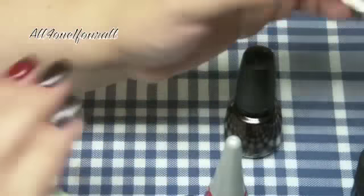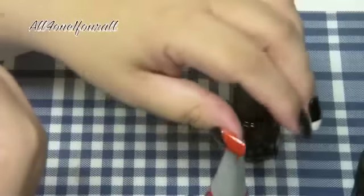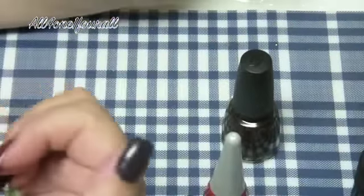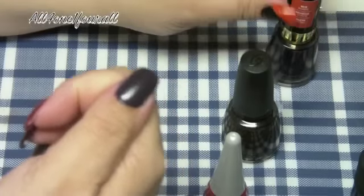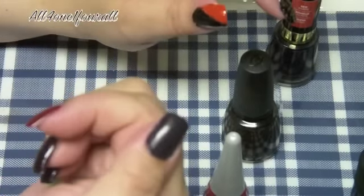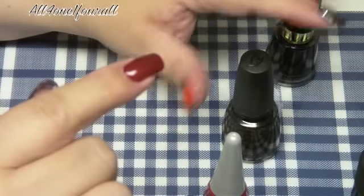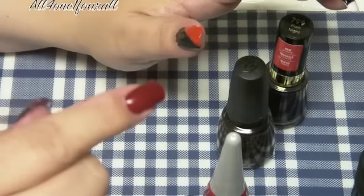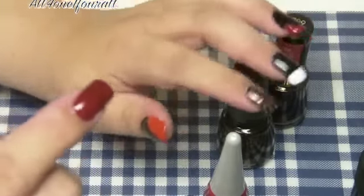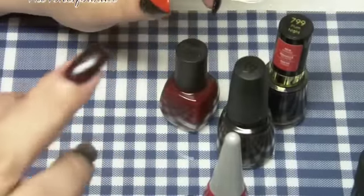On my other hand I did some solid-type colors. First, this is Revlon called Plum Night — it's one of those deep, dark purples coming out this fall. And you also have your blood reds. Wet & Wild comes out with the cutest Halloween stuff every year. This blood red is from Wet & Wild.